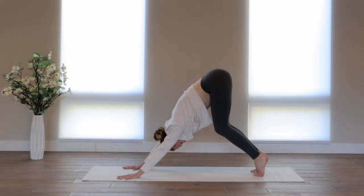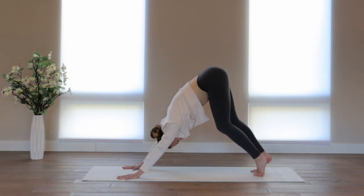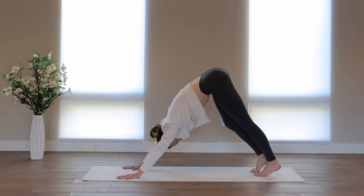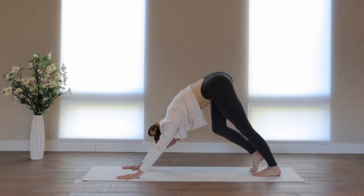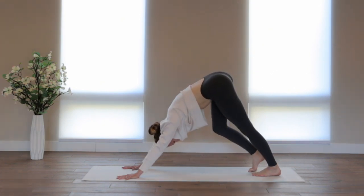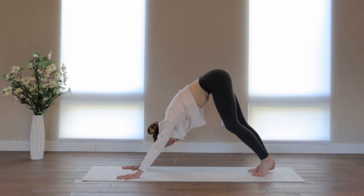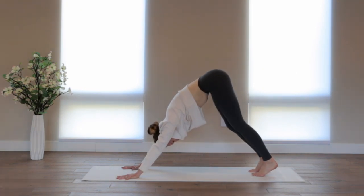Two more breaths here. Then gently straighten the left leg and then the right, alternating, bending one knee and then the other. Letting this feel good, enjoying the stretch now in the back of the legs. Slowing down your breath.